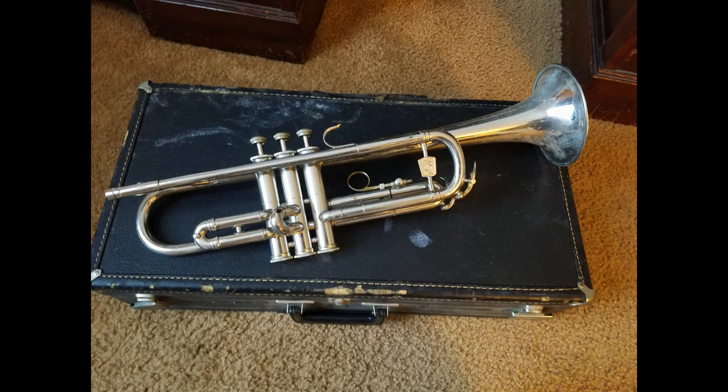This has been the Holton T401 Galaxy from 1969. Hope you enjoyed today's review and hope you enjoyed listening to this horn. If you like this video, go ahead, like it, share it, subscribe to the channel — we'll have more videos like this. Have a wonderful day.